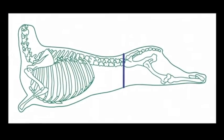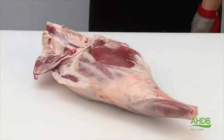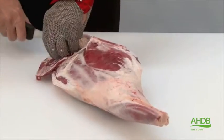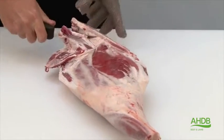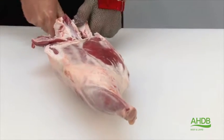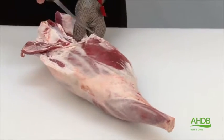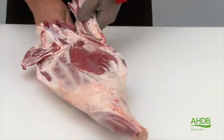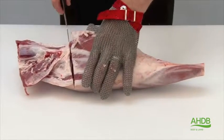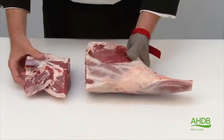For this joint we use a leg and chump of lamb. We remove excess fat and then loosen off the fillets from the tailbone so we can remove the tailbone, but we leave the H-bone attached to the leg. Once we've done that, we remove the rump by cutting and sawing.